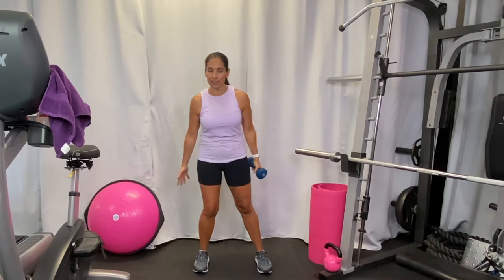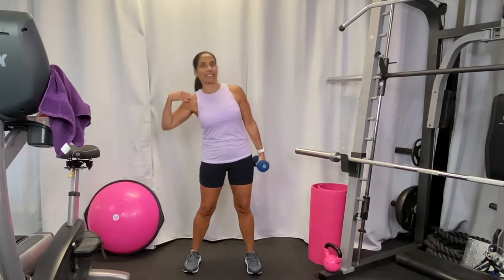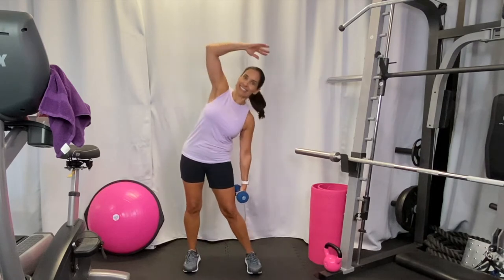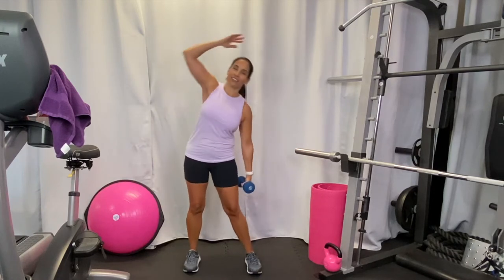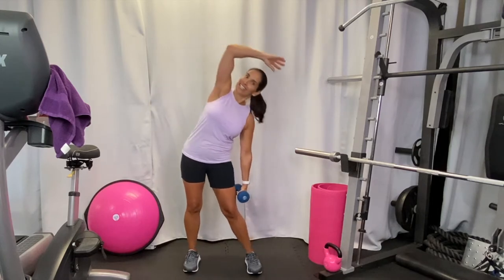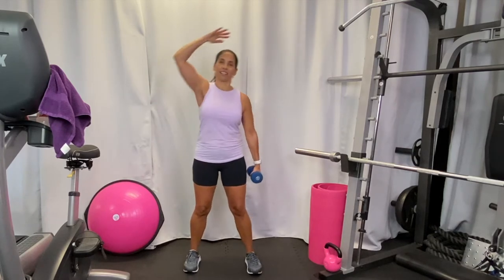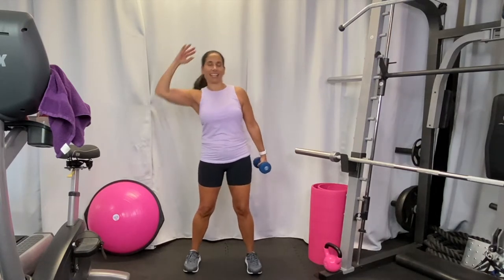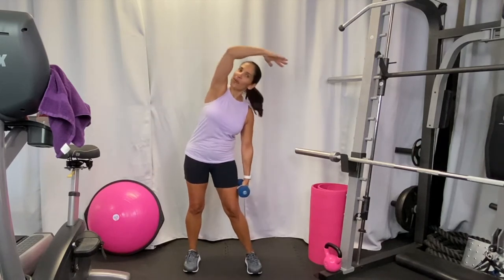Switch — same thing on the other side. Remember, if you don't have weights you can still do the same exact motion, going side to side and keeping your core tight. Your hand can be here at your shoulder or up over your head, whatever feels most comfortable. A little more on this side — pull it out. Let's do eight more: eight, seven, six, five, four, three.